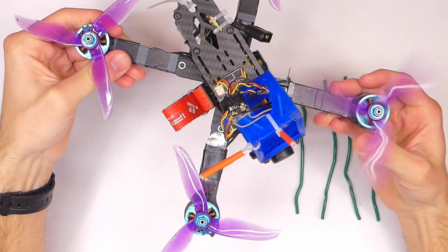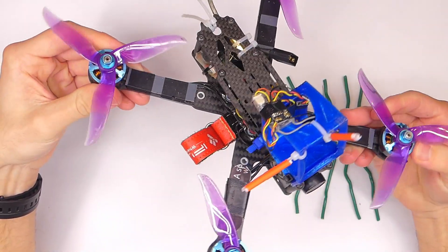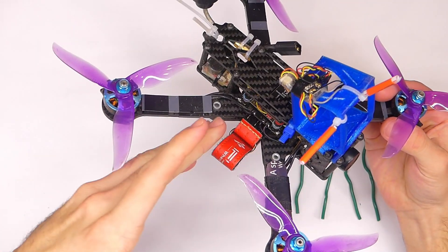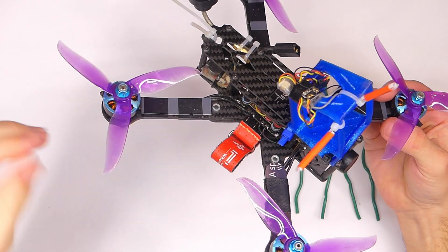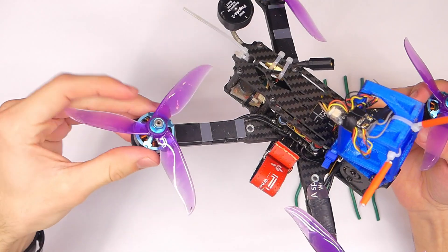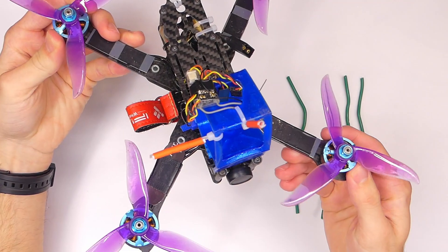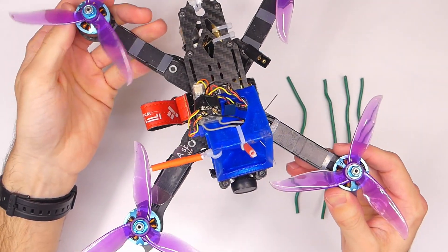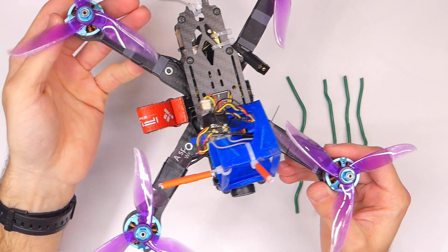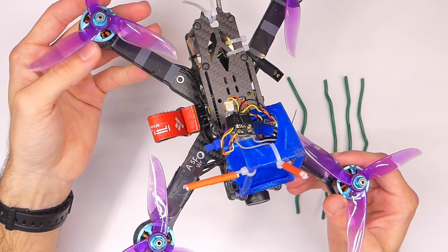How many times have you had to make some sort of adjustment in Betaflight and you have to have your battery plugged in for some reason? Maybe a certain item won't get power unless your battery's plugged in. But you don't want to take off the propellers because you just put them on and you'd have to take off all four nuts — what a pain. We get lazy and complacent, so we just leave the propellers on. Most of the time nothing happens, which is great, but we're really putting ourselves at extra risk when we do that.